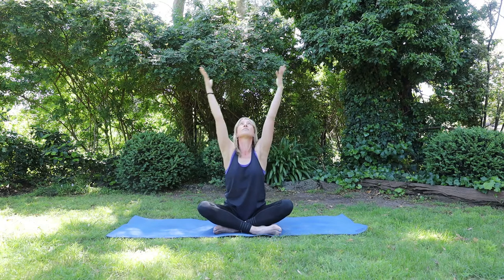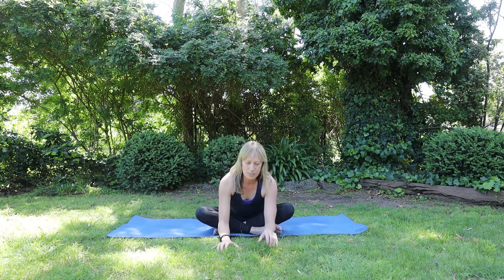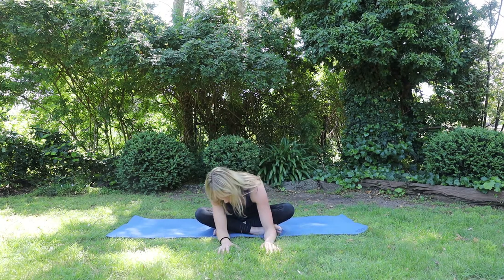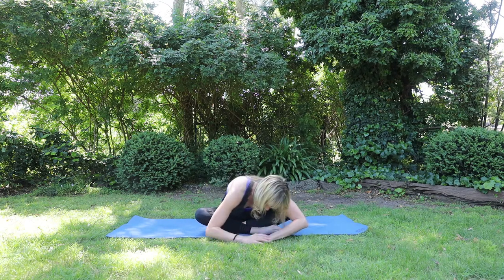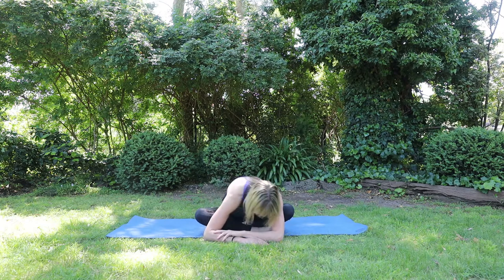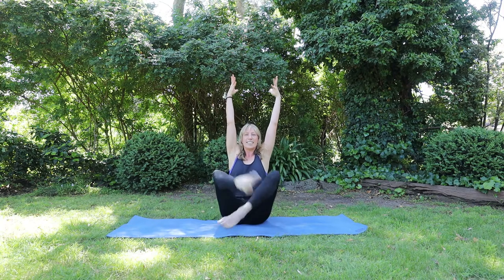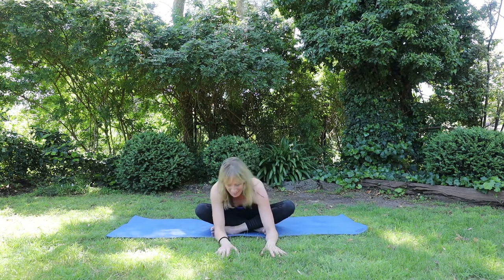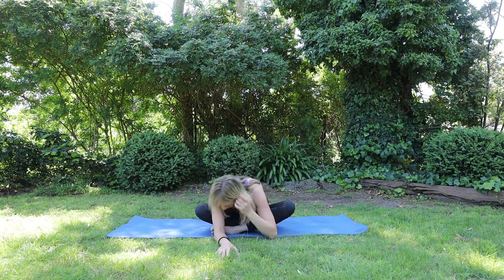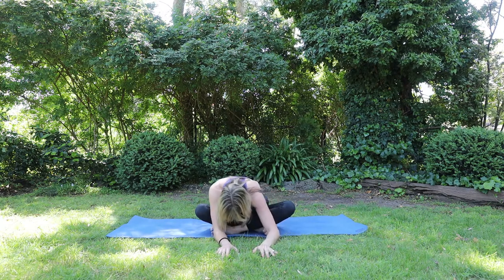Both hands to the sky. Inhale. Exhale, reaching forward as far as you can. Lengthen through the spine. And then drop down into it. And if it feels good, move around a bit here, just getting into the back, lower back and the hips. And then walking the hands back in on your inhale, taking them all the way up. Changing legs and repeating this, coming forward. Little sways if that feels good. And on your next inhale, coming up.